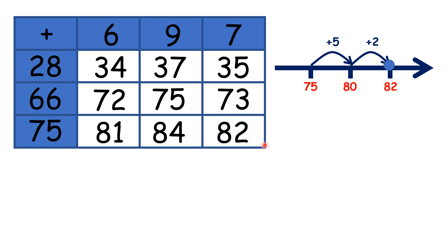So now that we've completed the table, you might want to pause the video and see if you can spot any patterns.